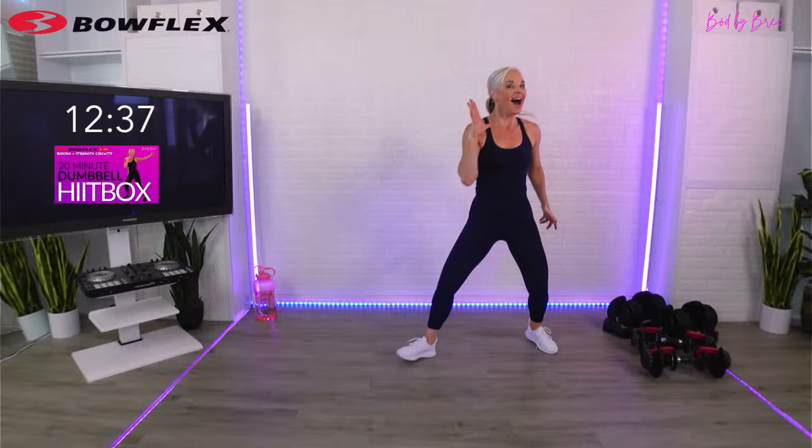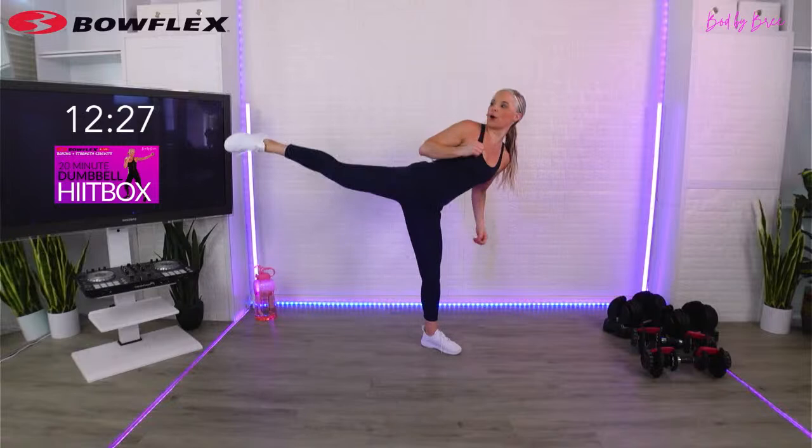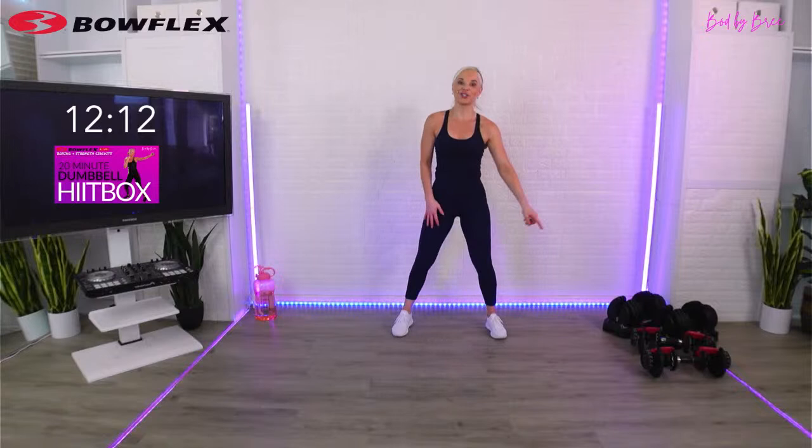Nothing gets me more fired up than boxing - I just hit that level where it's like we're on. Jab, cross, jab, cross, hit. Make sure you're stepping back, chamber your knee, push through the heel, retract that knee back in. Break.